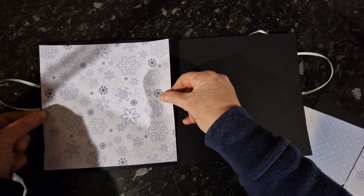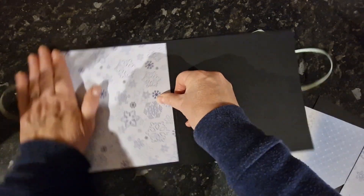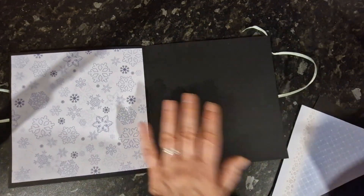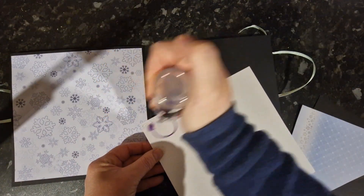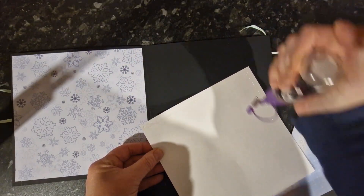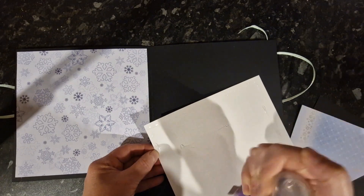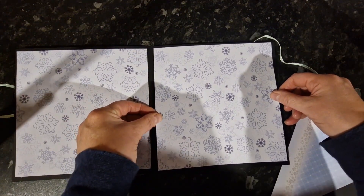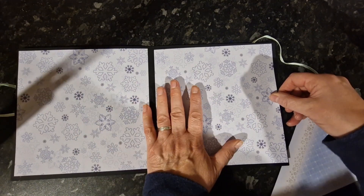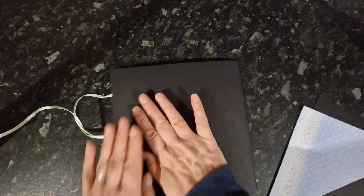Line it up with this little border all the way around, stick it in place, and make sure the border is equal all the way around. Then do the same on the back as well.